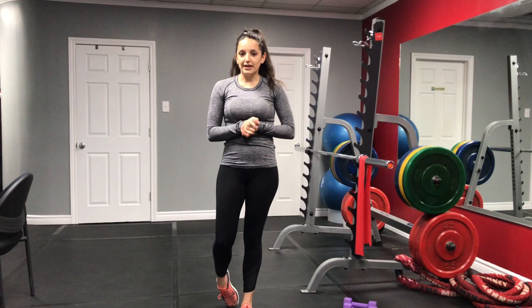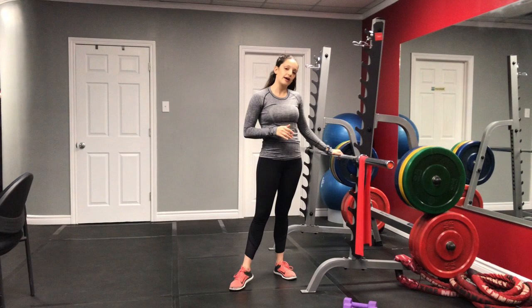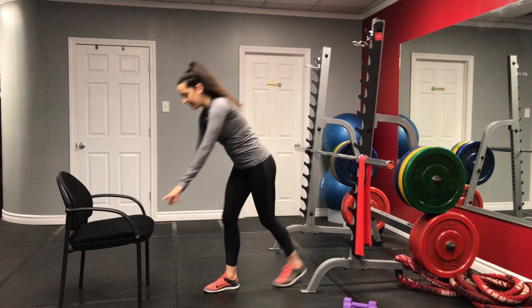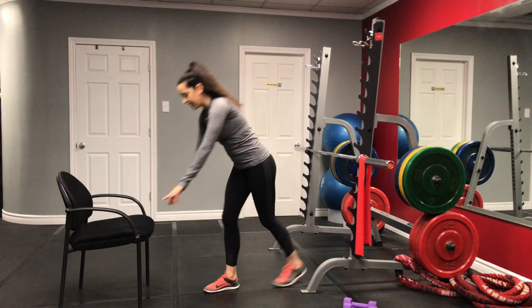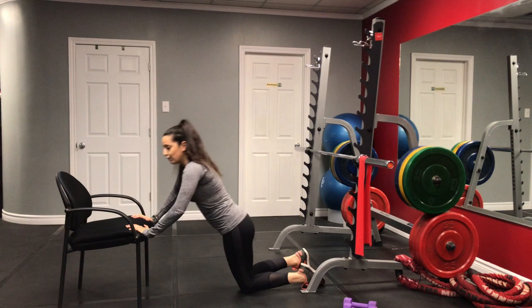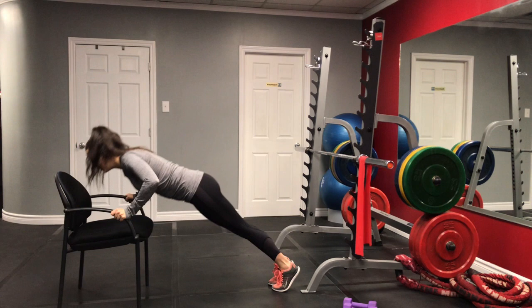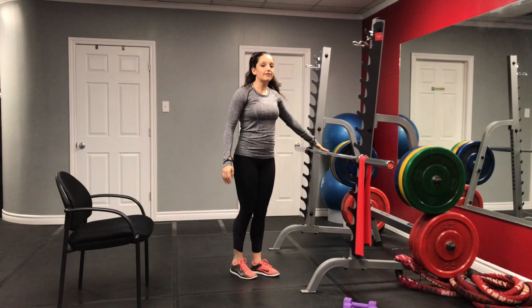I'm going to put my weights aside because I won't need them for the next exercise. We're going to be doing push-ups. There are multiple ways to do them: we can use a wall, a counter, or something a little bit lower. I'll be using a bar here. You can also use a chair — come down to your knees and do 16 push-ups. Of course, you can challenge yourself if knee push-ups feel easy and go from your toes. There are lots of variations to the push-up.